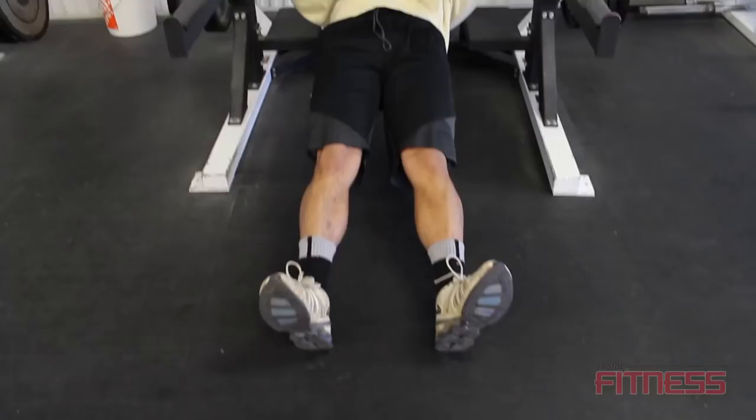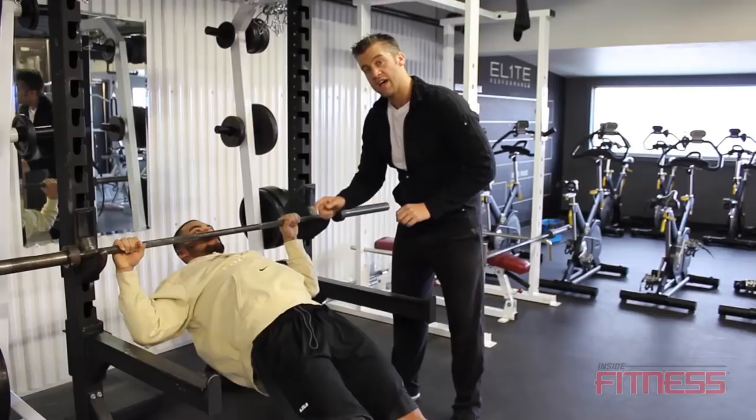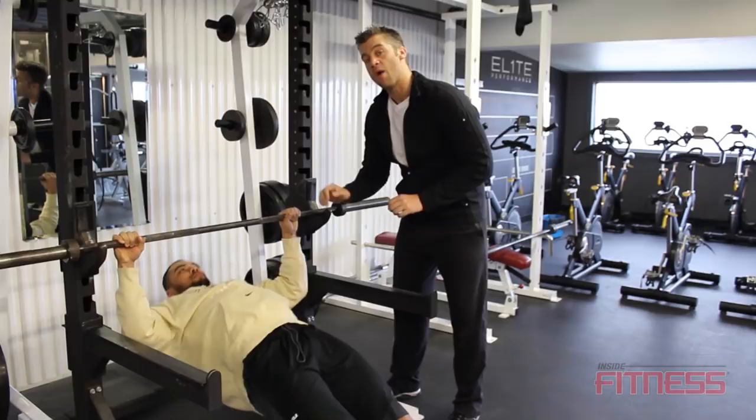Everything's engaged. The motion is controlled on the way up and on the way down. That means we're ensuring that the right muscles are working and we're not risking injury — we're just getting results.